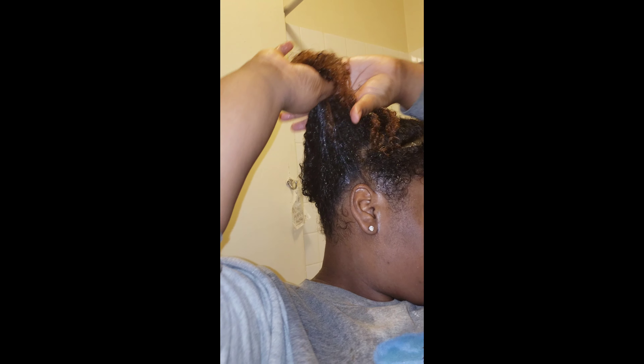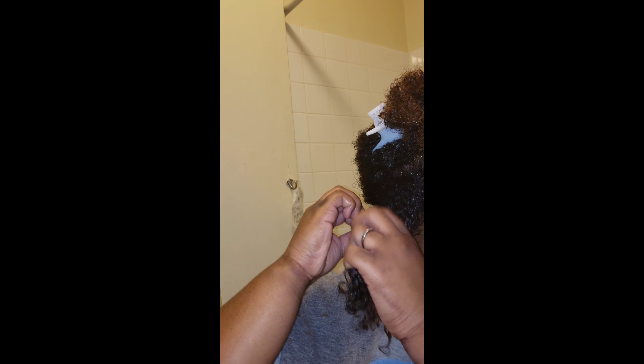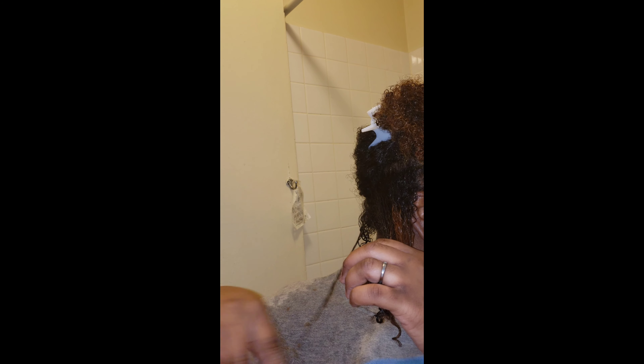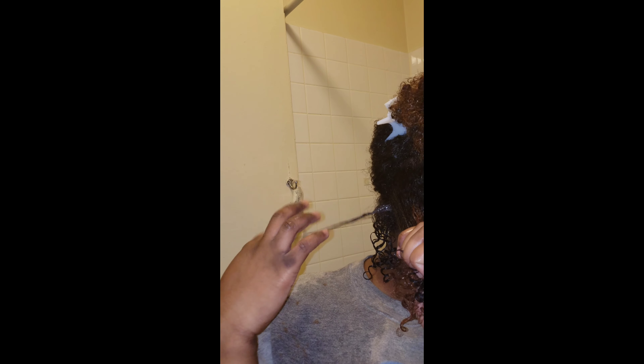Now I'm starting with the back section, just sectioning off some hair, running my fingers through it to make sure the product is in there, and beginning to do my finger coils. My back coils were a little lazy because I figured I could get away with it, but when I got more toward the crown I really had to twist them well. I'm speeding this up so you can see how I achieved this look.